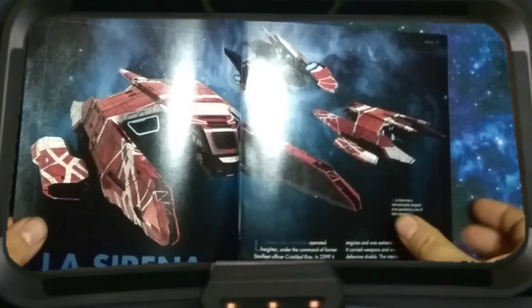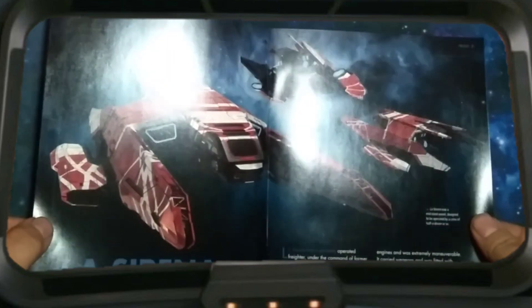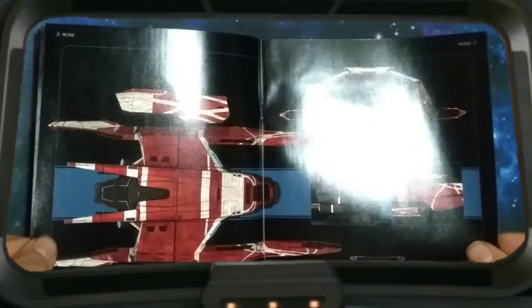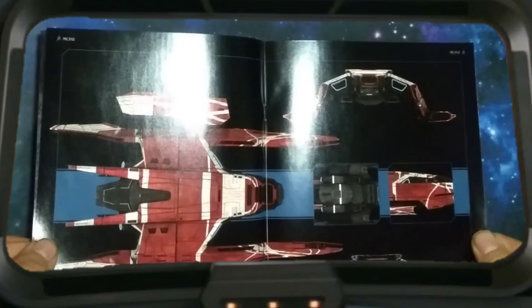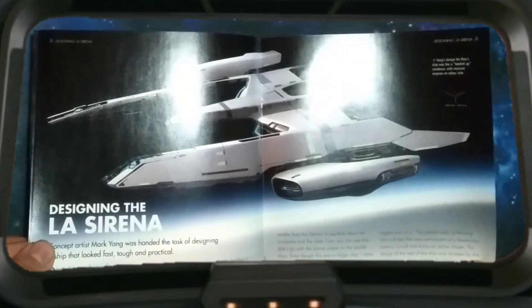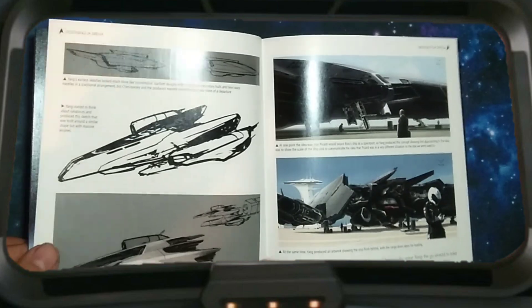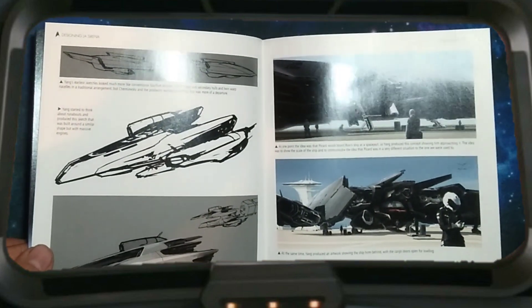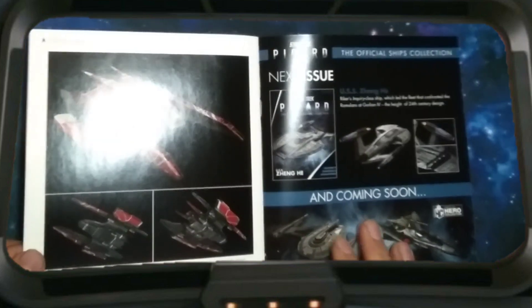Interesting color design, too. Honestly, it feels a little more Star Wars inspired than Star Trek. At the same time, it's not really technically a Starfleet ship, so I understand it being a little different.